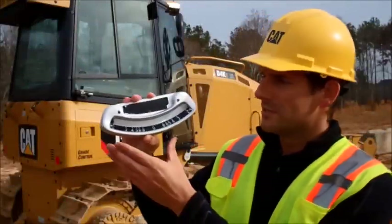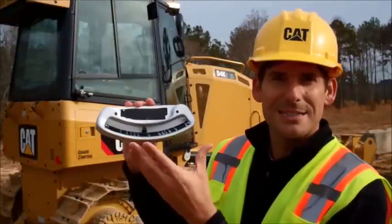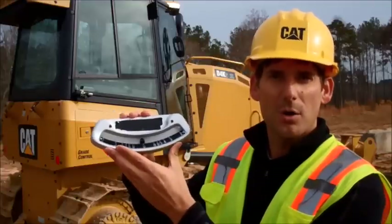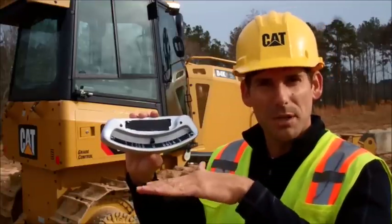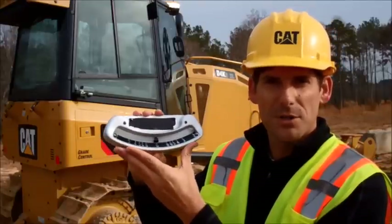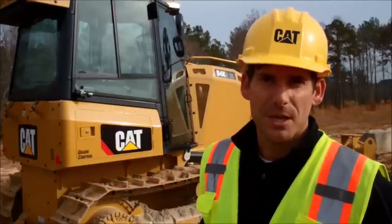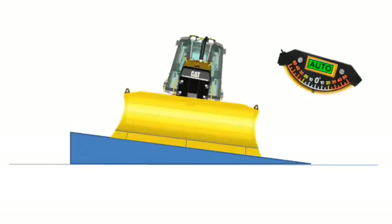Most operators are familiar with one of these — a slope angle indicator. You've either got this mounted inside the cab or mounted on the blade, and the idea is to tell you what slope the machine or the blade is at for your final grade. What Caterpillar has done is build this functionality into the machine, so you're going to see an angle meter on the dash, and we also have the functionality to control to that angle automatically.